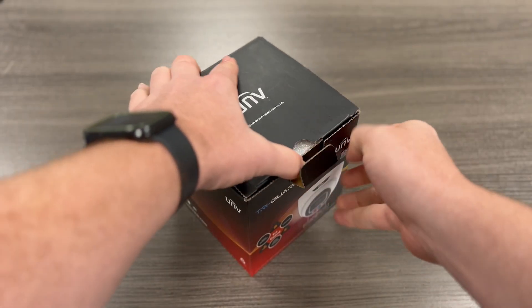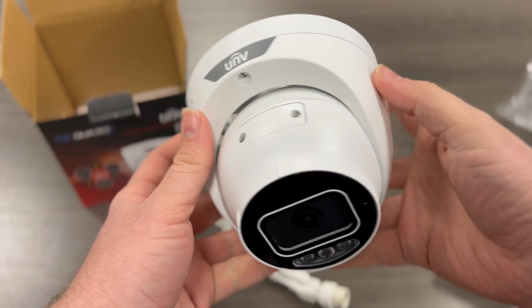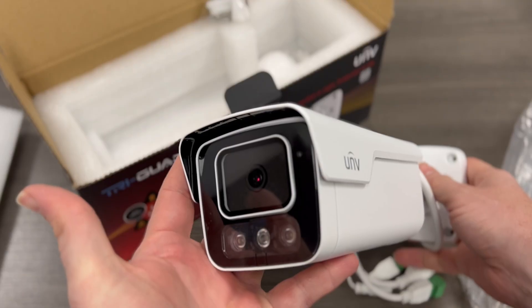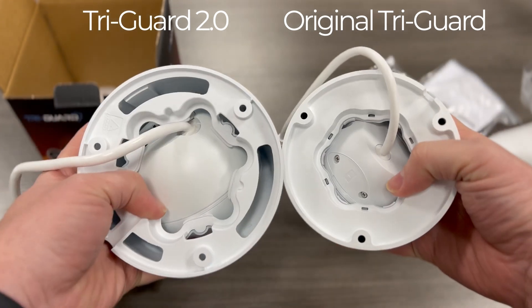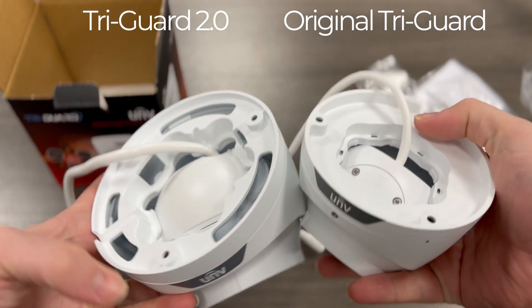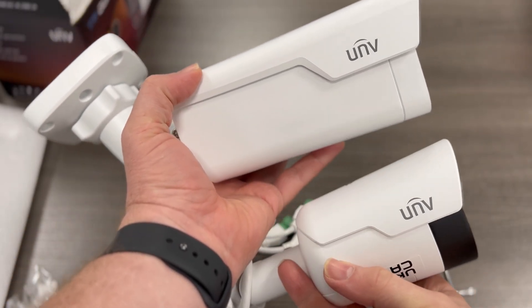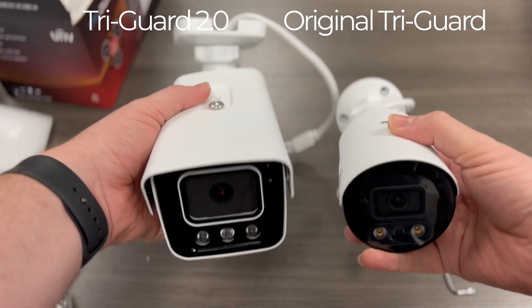This is super exciting because Uniview has a ton of new products coming out with a lot of great features, and this TriGuard 2.0 is our first preview of what's coming next. The most obvious difference is the appearance — TriGuard cameras were much smaller and more compact, whereas TriGuard 2.0 cameras have a larger body. They almost look like varifocal lens cameras with this larger form factor, but they still have the same 2.8mm fixed lens we're used to seeing on most standard fixed lens Uniview security cameras.